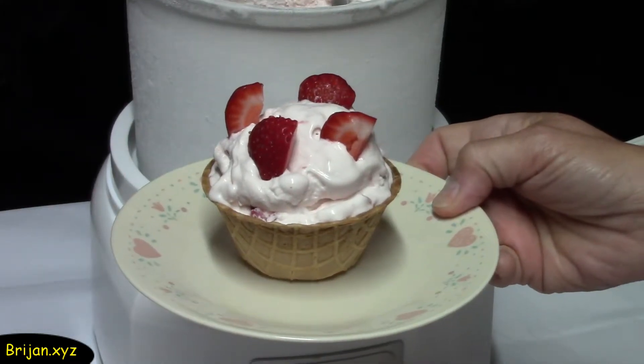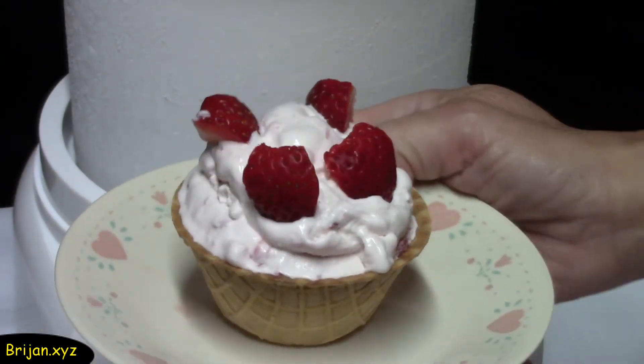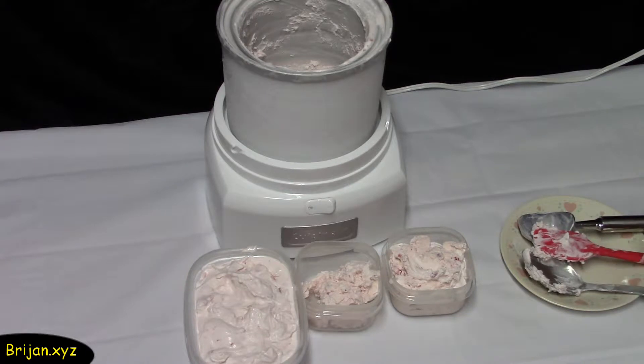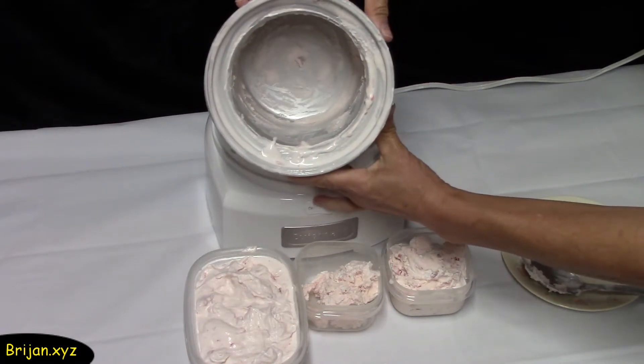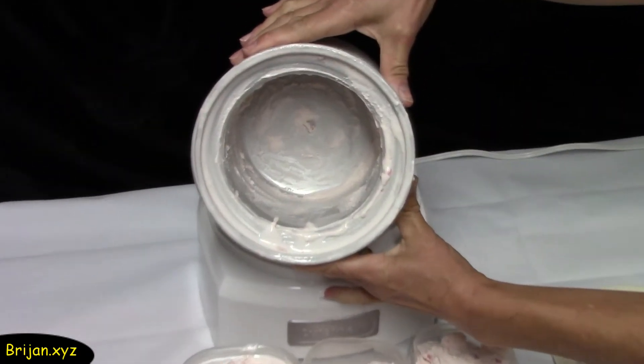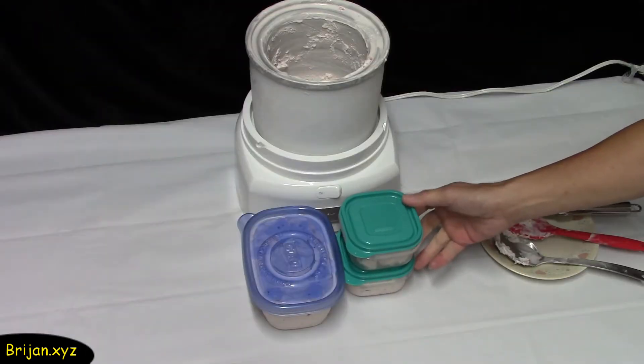At this point the ice cream is soft serve style. You will get one and a half quarts of ice cream if the ice cream level in the freezer bowl reached the edge of the rim. Some recipe mixtures don't reach this maximum level though. You can only make one batch of ice cream per day because you have to refreeze the freezer bowl, but if you want to make more than one batch you can purchase additional freezer bowls for approximately thirty dollars.